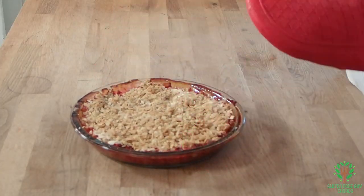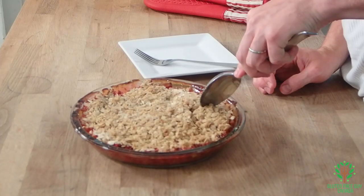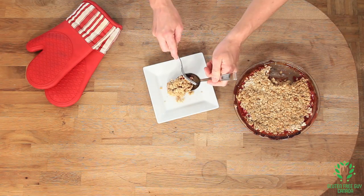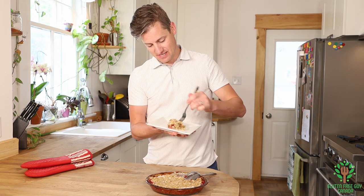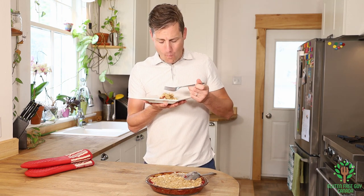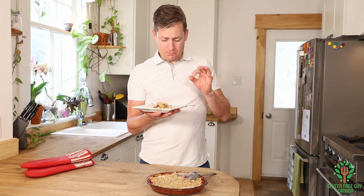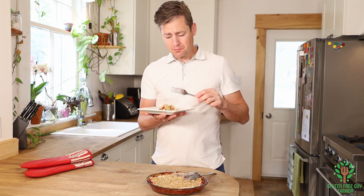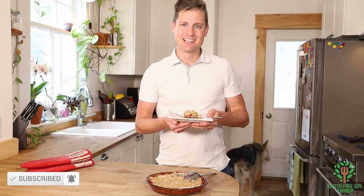Look at that crisp — that looks wonderful! It smells delightful. I'm just gonna take a little spoonful. I can only imagine what it's gonna taste like with a bit of ice cream. It's not too tart from the rhubarb — it's the right amount of sweetness, really quite nice. I look forward to hearing all of your comments on whether this is one of your favorite dishes or not. Thanks for watching!